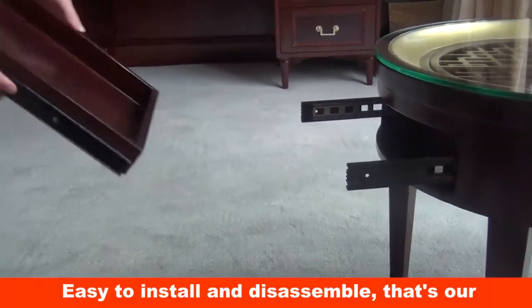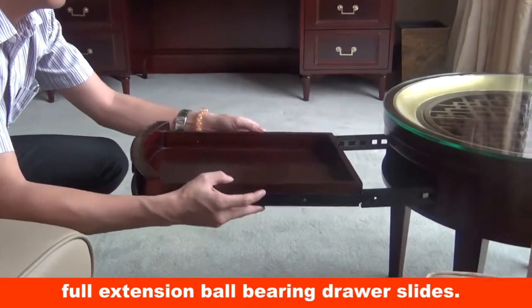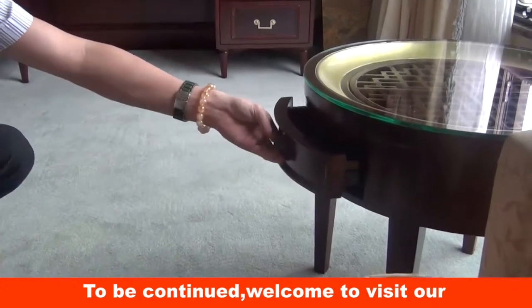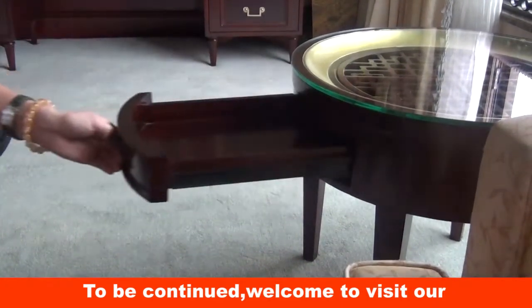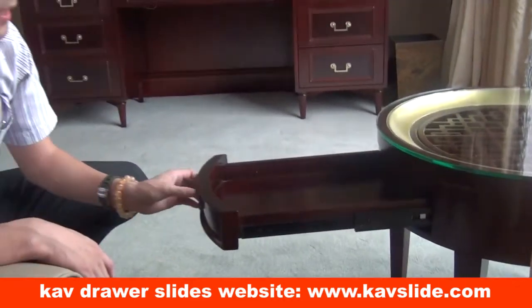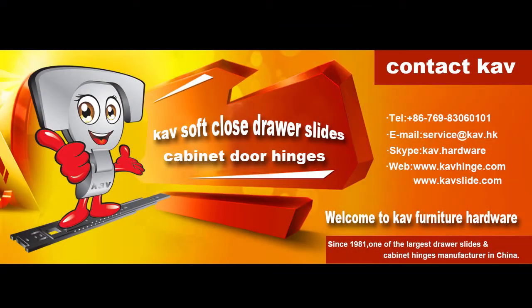Easy to install and disassemble — that's our full extension ball bearing drawer slides. Welcome to visit our CAV drawer slides website at www.cavslide.com or www.cav.com.